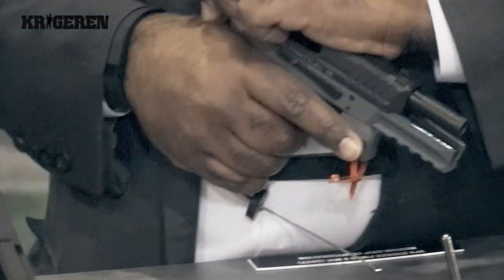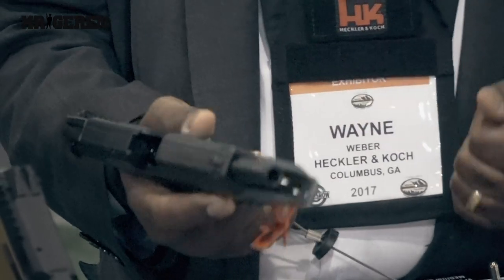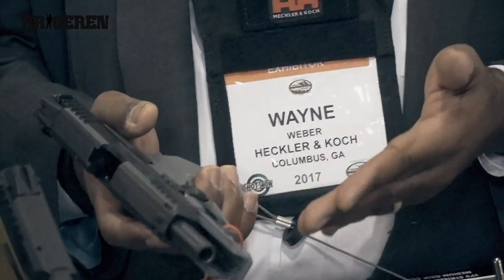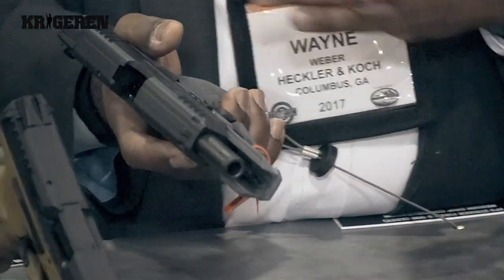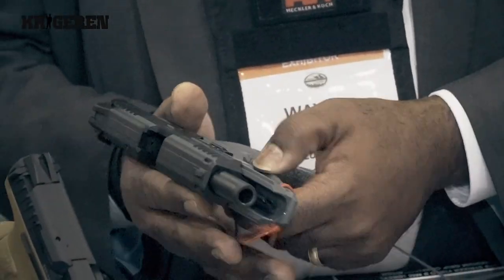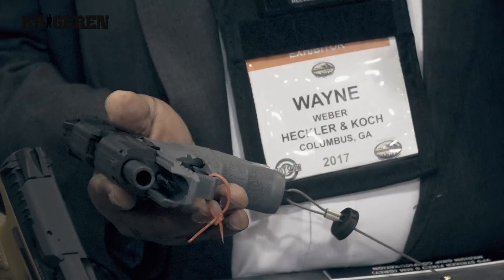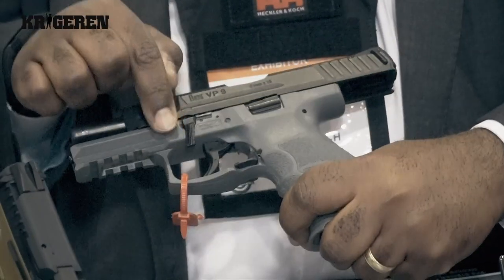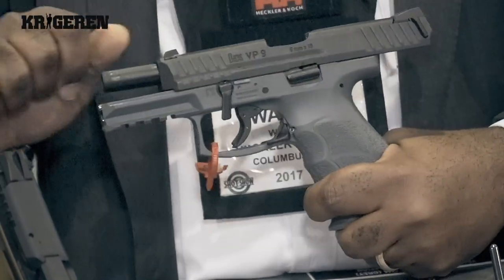To disassemble the gun, you clear it just like you would any other pistol. The pistol is designed in such a way that it forces you to make sure it is clear before you can take it apart. To clear it, lock the slide to the rear and remove the magazine by pushing the magazine release button. Then you're able to push down on the disassembly button and the slide comes right off.